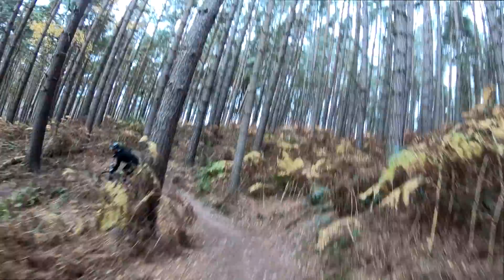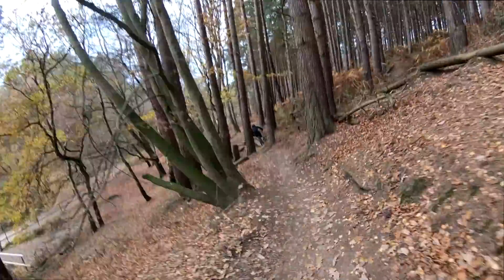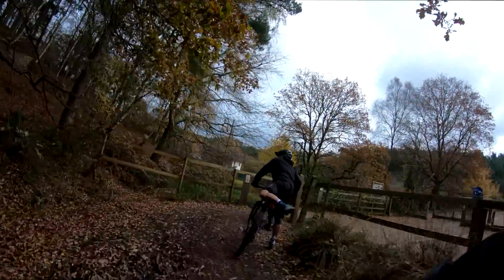The other thing you notice is that you've got to be super precise riding a hardtail - it's really good for teaching you to get your lines right. Definitely a good training tool for the winter, and also a good tool for keeping your enduro bike in good nick.